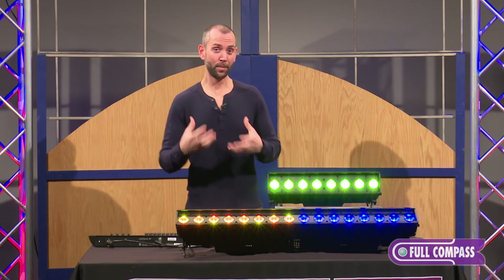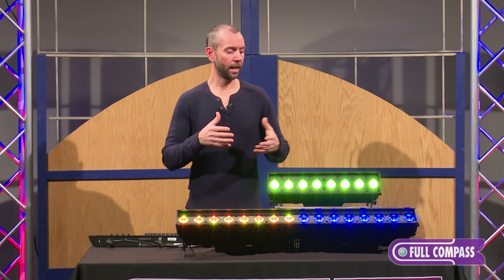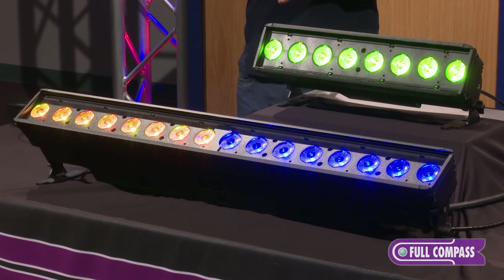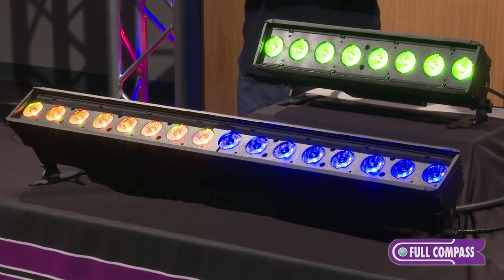Speaking of those colors — that's another thing that makes the Color Source fixtures very unique. This is a unique blend of four different colors: RGBL — red, green, blue, and lime. The addition of lime as the fourth color is one of the things that makes Color Source so great.